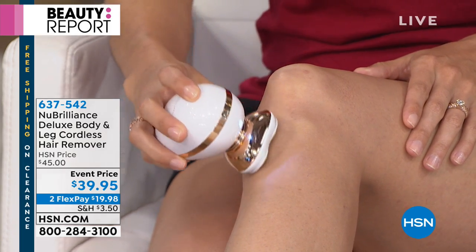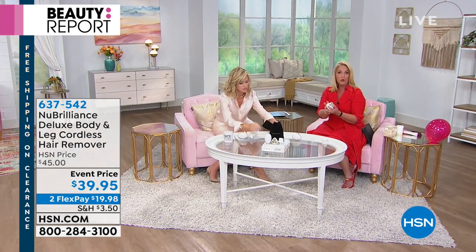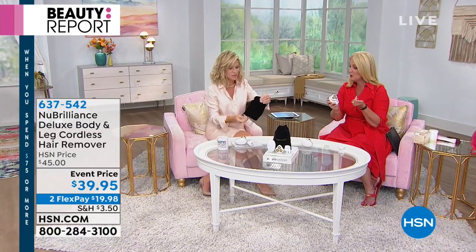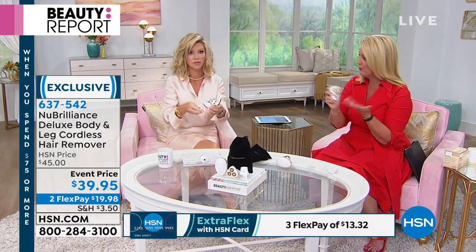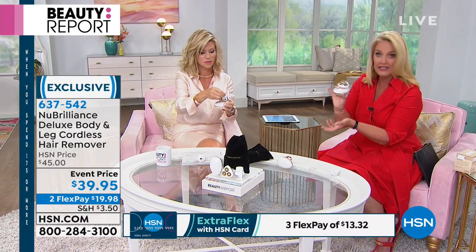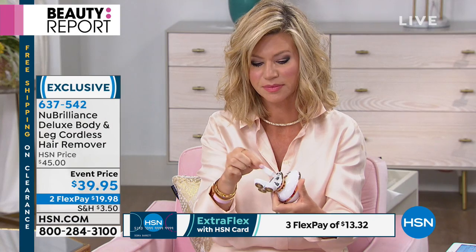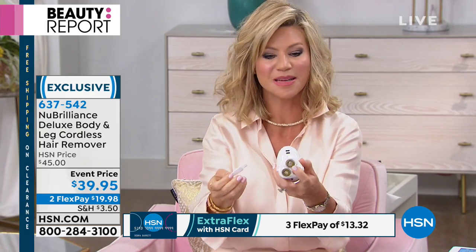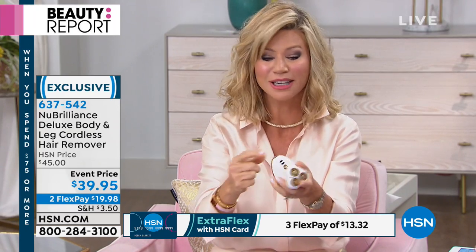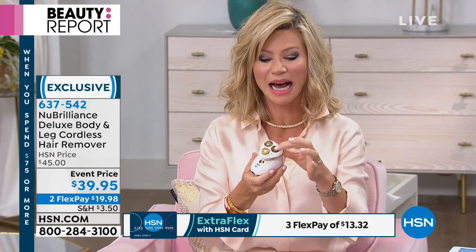This is completely cordless — an exclusive configuration — and no worries about batteries because it is completely rechargeable. It even comes with the charging cord. You could plug that into your computer if you're traveling, or into a regular outlet. To clean it out, just use that little brush — simple, easy, compact. Charge it up and you're ready to go.